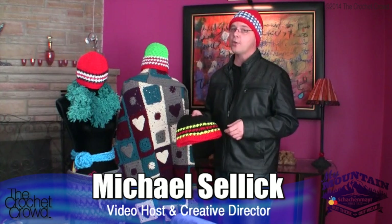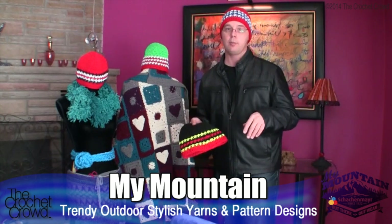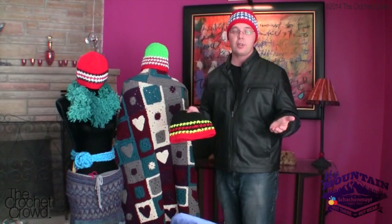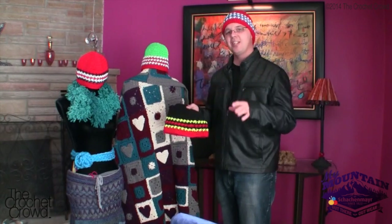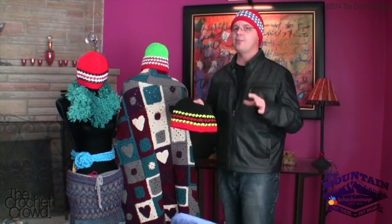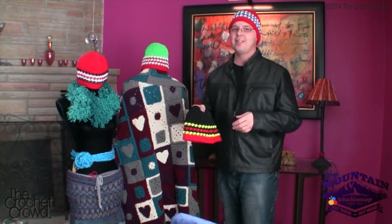Welcome back to thecrochetcrowd.com. I'm your host Mikey and in today's tutorial we are going to explore a brand new pattern called 'Let the Games Begin.' This is an opportunity to be patriotic and support your country. Within this pattern we can change it at any point and customize it to look like the flags of our own personal country — whether Canada, Italy, Germany, the US, or any other. You don't have to have striping; you can do solids or a mixture. So let's get started.